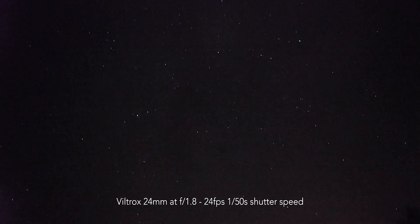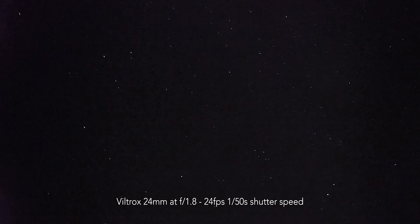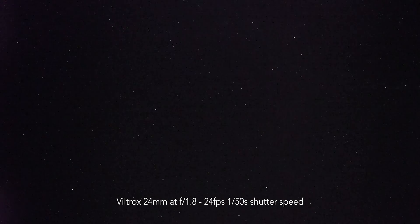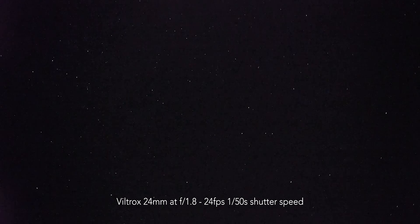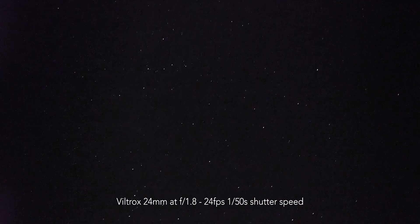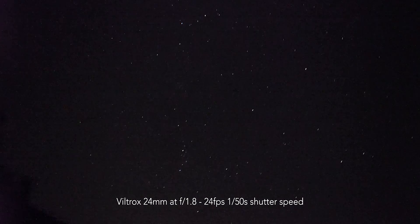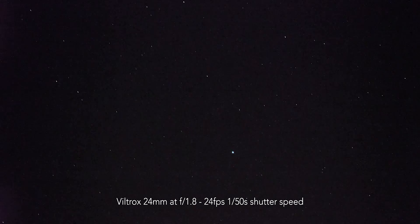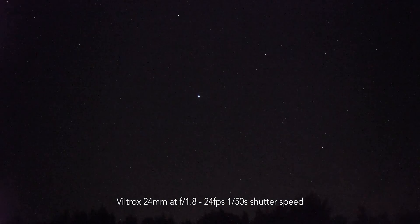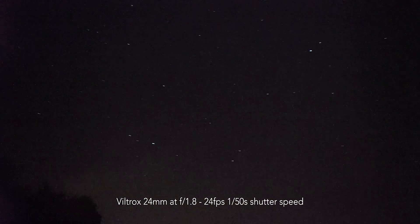Here is real-life footage of just looking at the stars. The image is still pretty noisy — there's no miracle here — but it's definitely way better than what I had before. Before, I was using an old Canon 22-35 something zoom lens with an f3.5 maximum aperture. So with f1.8, you can really do some nighttime filming and real-time footage of the night sky, which is something I really appreciate with this lens.